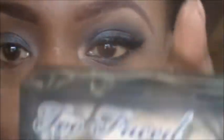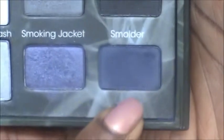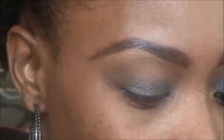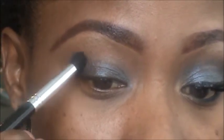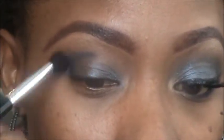Now I'm going into my Too Faced smoky eye palette and grabbing the color called Smolder — this blue color here. I'm using a Revlon crease brush and placing that color on the outer V of the eye, blending it into the crease and stopping at the middle. Make sure that color is fully placed and blended.